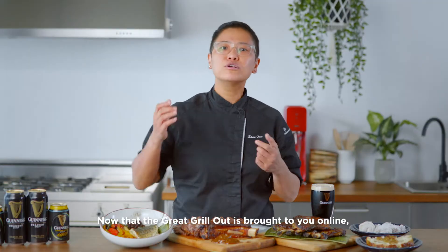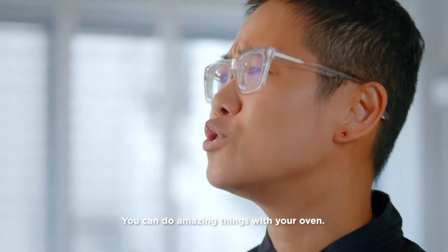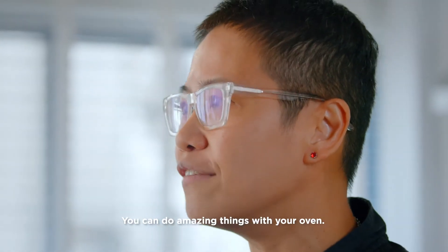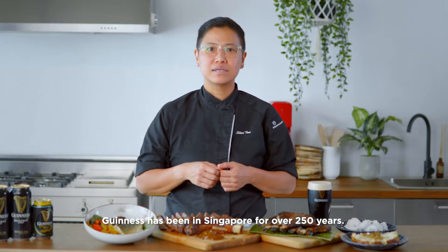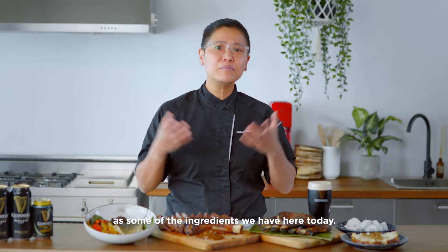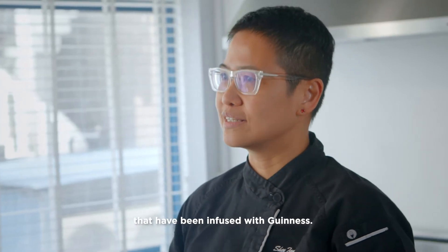Now that The Great Grill Out is brought to you online, it doesn't mean we're taking the fun out of grilling. You can do amazing things with your oven. Guinness has been in Singapore for over 250 years — some might say it is as local as some of the ingredients we have here today. That's why I've created five recipes to share with you that have been infused with Guinness.